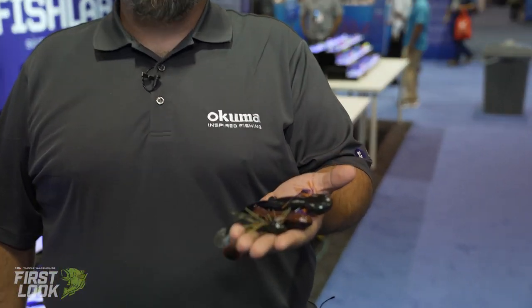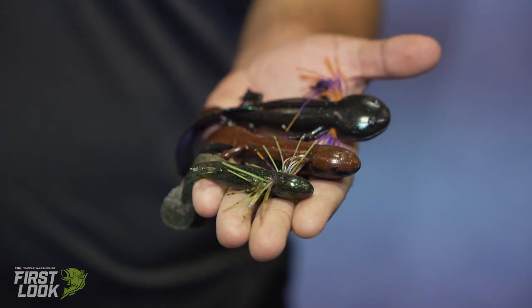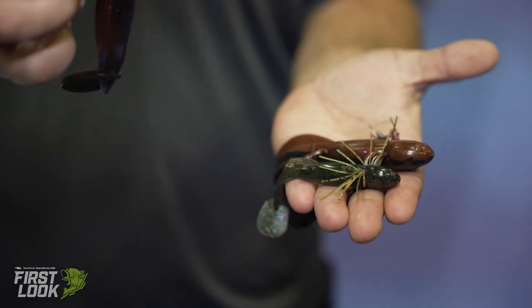Hi, I'm Mike Bennett, product manager at FishLab Tackle. We're here at ICAST 2021 and I'd like to introduce you to the FishLab Slamamander. It comes in three sizes: a four and a half inch, a six inch, and a magnum seven inch size.